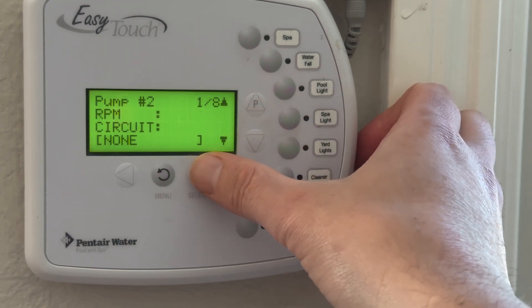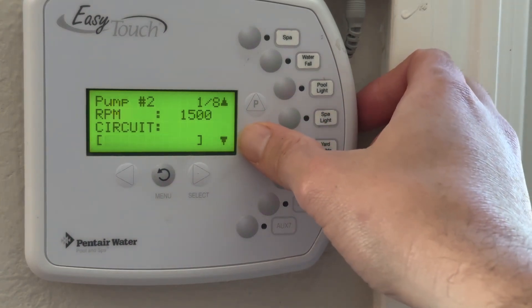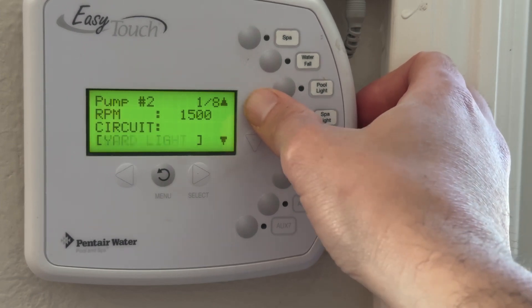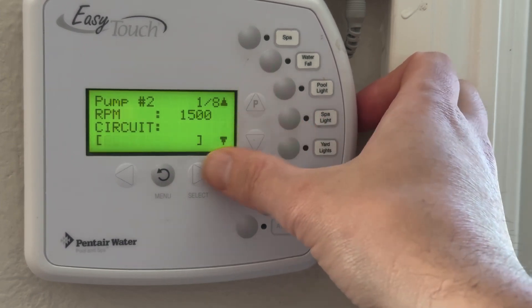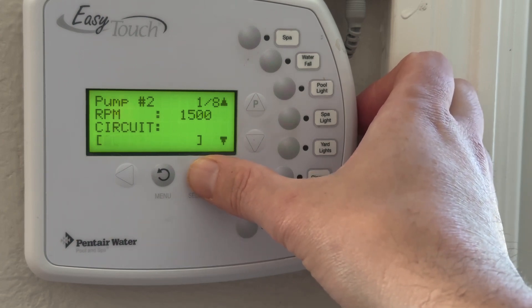Then we need to label this — the label is a circuit. These are the different names that are programmed, but I'm going to choose a new one here which is AUX7. I could label that and say like 'additional pump' or whatever you want, but AUX7 is what we're creating.